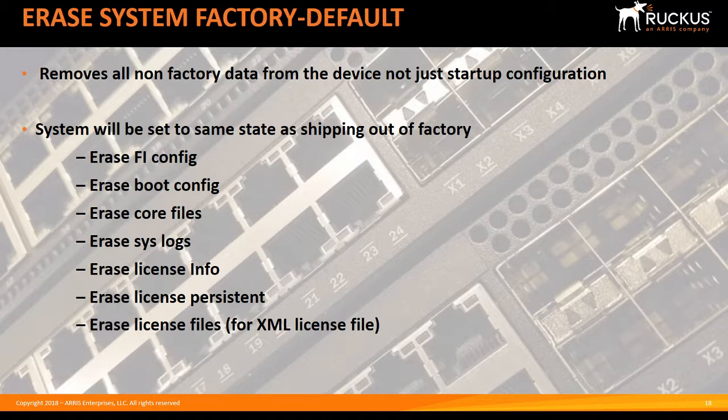It's going to erase all your license files and your license information, and put those licenses back to whatever the factory SKU was. So if you bought it from the factory with two ports of 10 gig turned on, for example, it's going to put it back to that factory configuration.